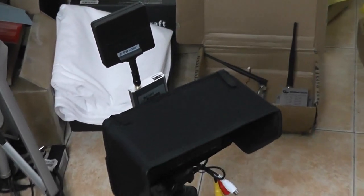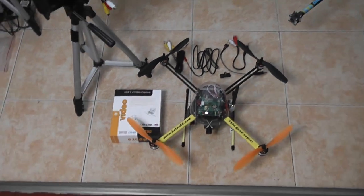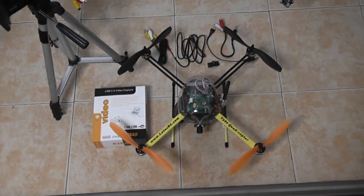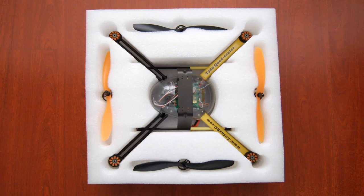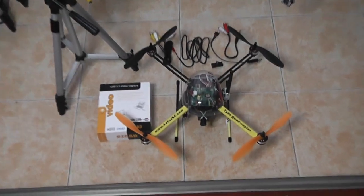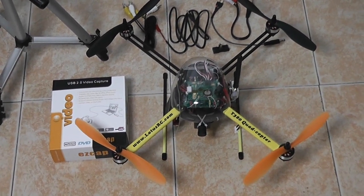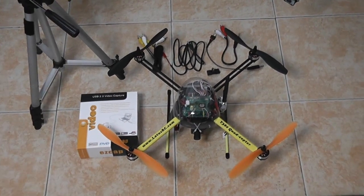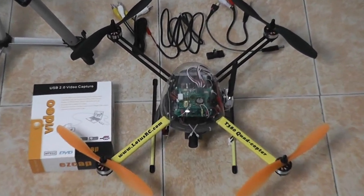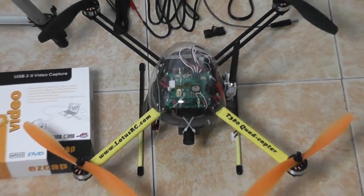First thing, as you can see from the pictures, the T380 quadcopter packing has been improved a lot and now it's very safe for shipping. It looks like the T380 quadcopter has gone through some improvements — it looks much better and performs much better as well.